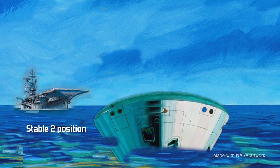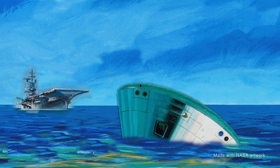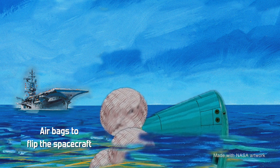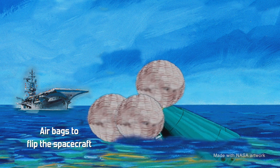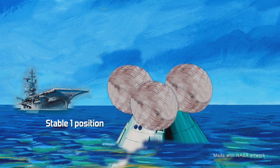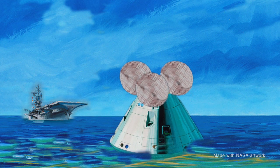Immediately, Spacecraft 7 was flipped upside down to its stable 2, or apex-down, position — meaning Ward, DeWolf, and Clancy were hanging suspended from their harnesses. Then the spacecraft's two electric air compressors inflated the three uprighting bags at the spacecraft's apex, forcing the pointed end out of the water and flipping the command module to its stable 1, or apex-up, position. Now the faux astronauts got to lie more comfortably on their couches.